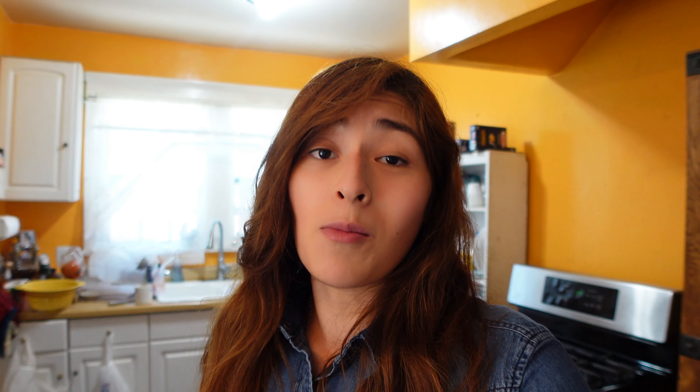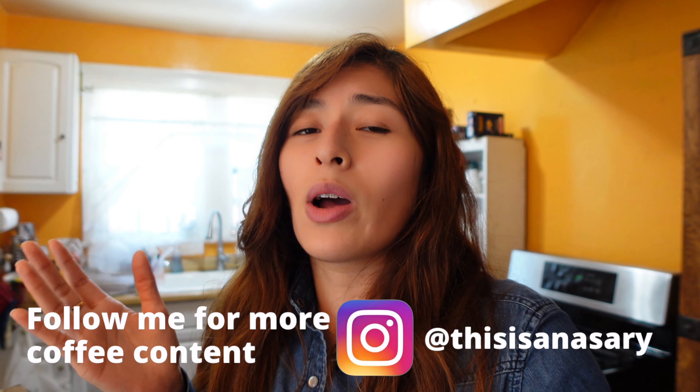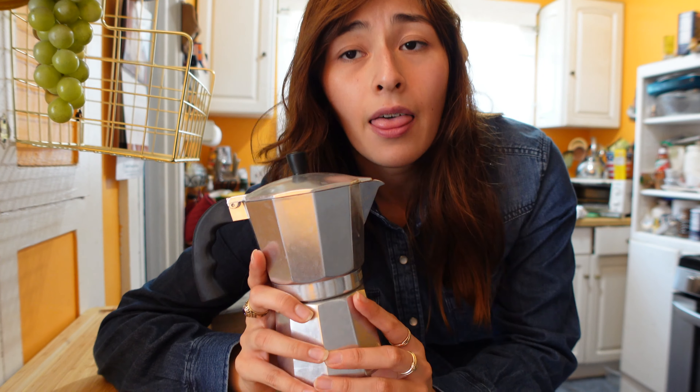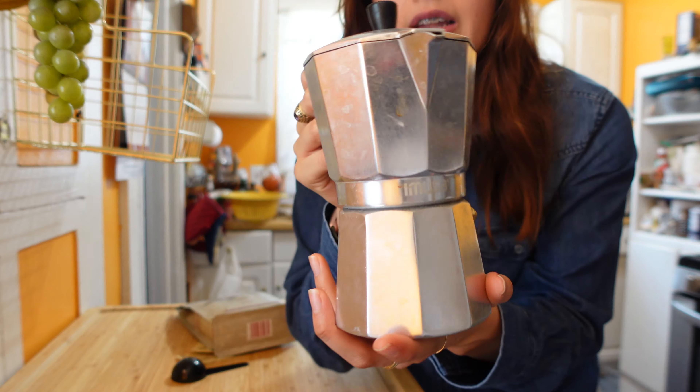These brewing methods are some that I'm hoping to share with you — the way I use them, or introducing you to ones you might not even know about, so you can find another way to make coffee at home that's super easy. Most of these are less than 20 bucks — the Chemex can be a little pricey, but otherwise all these other methods are really cool. This one in particular, the moka pot, is my favorite because I feel like you can't mess it up.